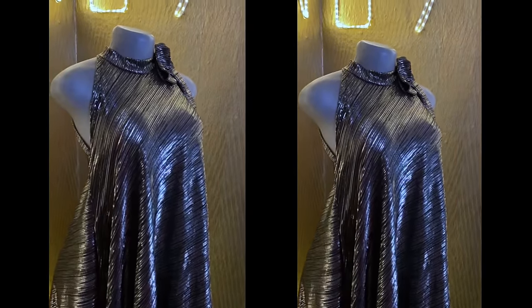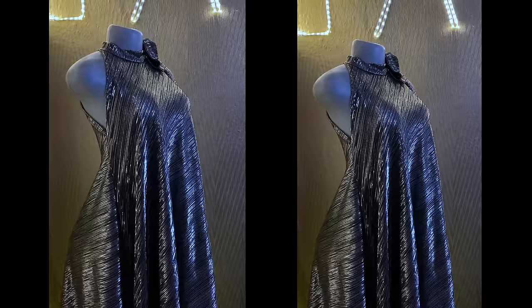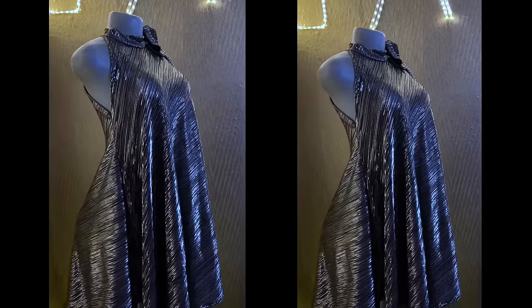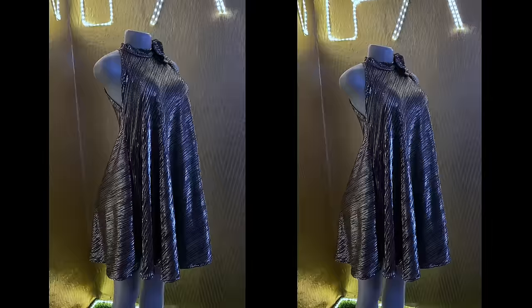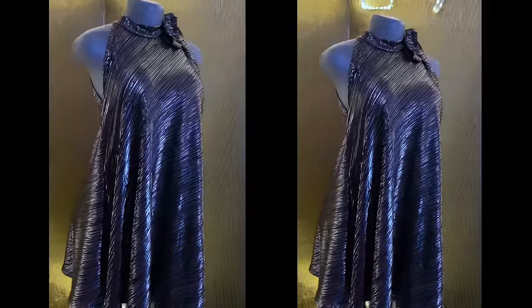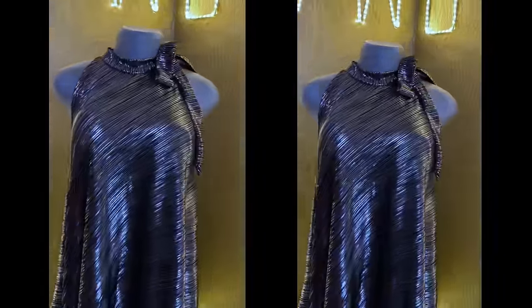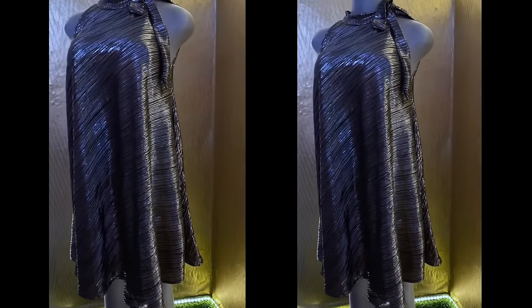Hey loves and welcome back to my channel, it's Idioma here. In today's video we're making this halter neckline dress. It is a fillet dress with a halter neckline, though the one I made for myself has a rope — you can call it a rope or a belt at the neckline. The dress is really fine and if you want to achieve this you will need 2.5 yards of any fabric.